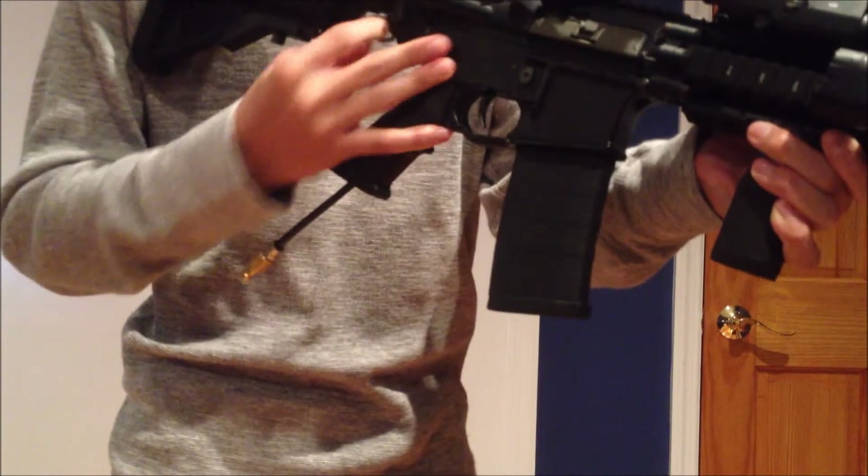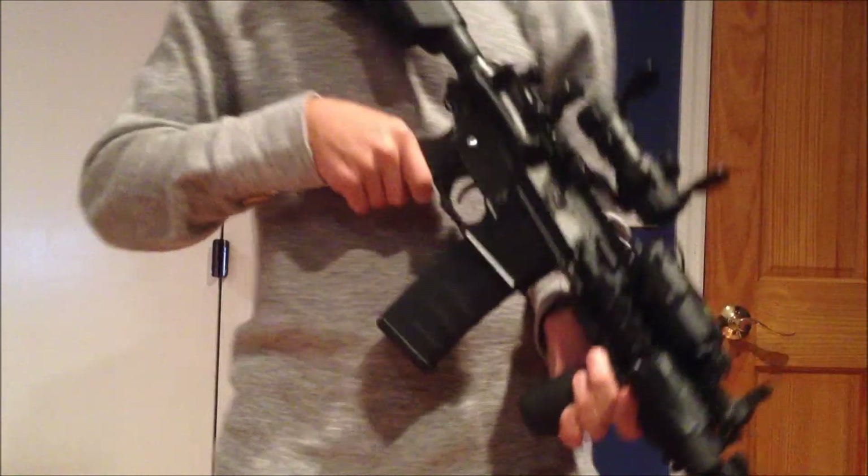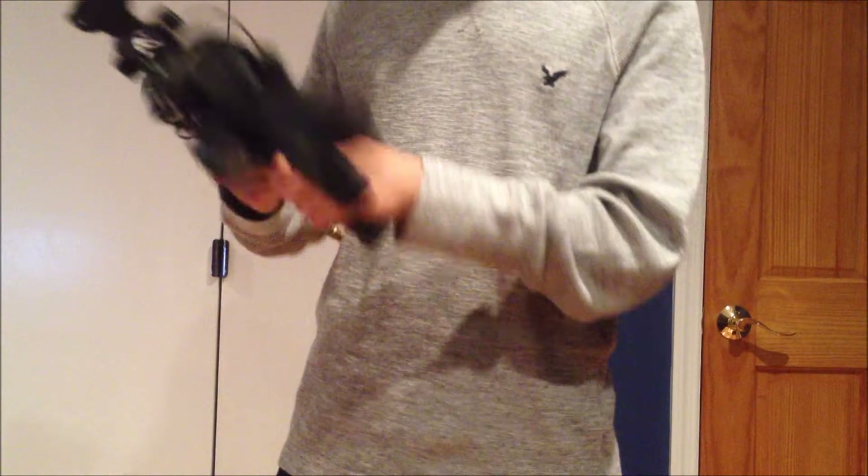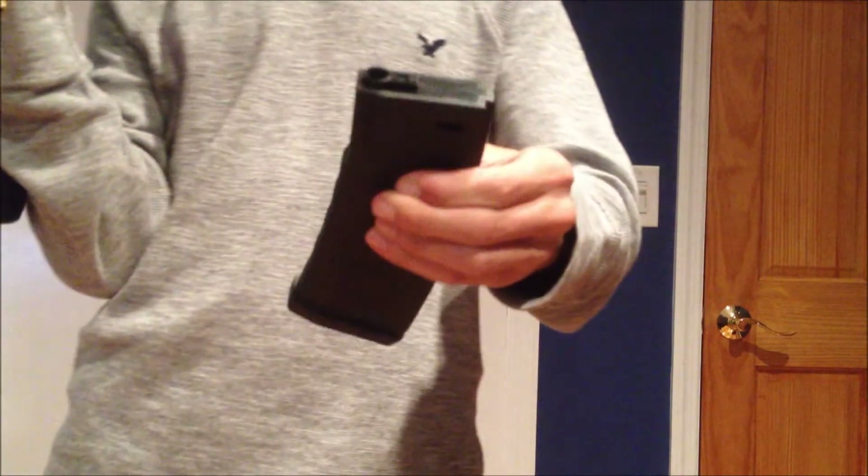I like the ASAP plate because you can transition from left to right with your sling on really easily. For mags, I have three KWA K120 mags and one Magpul PTSC mag.